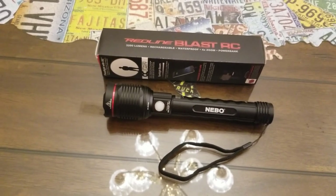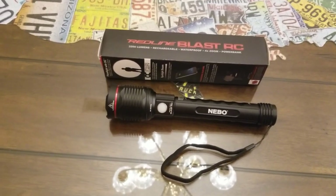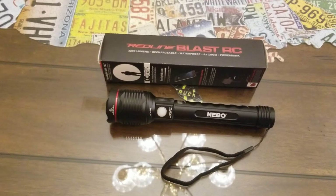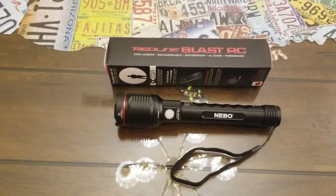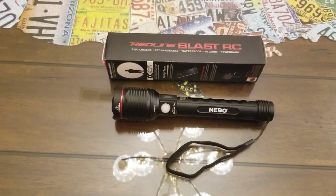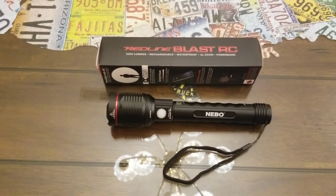On high it puts out 3,200 lumens for up to two hours and shines up to 856 feet. On medium it puts out 320 lumens for four and a half hours and shines up to 269 feet. On low it puts out 32 lumens but runs for 50 hours on a single charge and shines up to 85 feet.